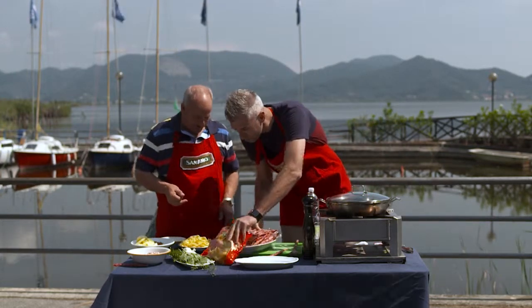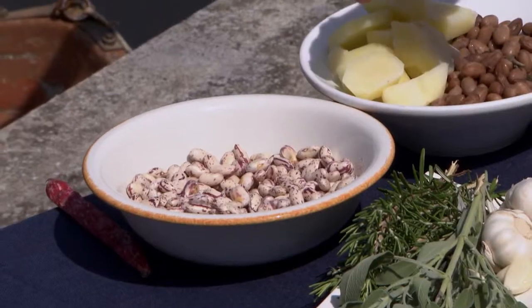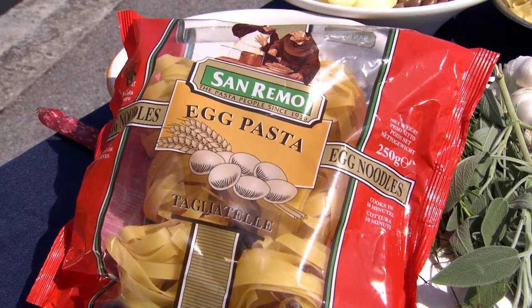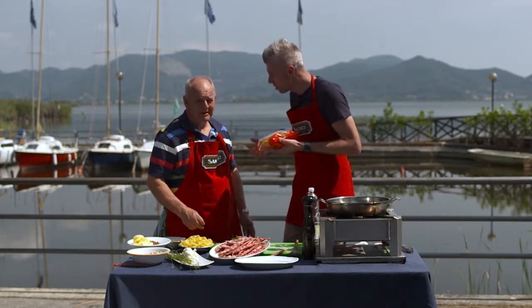So what I need you to do Michael is we've got some more bolottis over here that have already been soaked. Because they dry them, don't they? Then they re-soak them when they need them. You need them soaked for at least a couple of hours in water. So we're using the San Remo egg tagliatelle. The great thing about egg pasta is you get this beautiful voluptuous taste, a really nice richness to the dish.